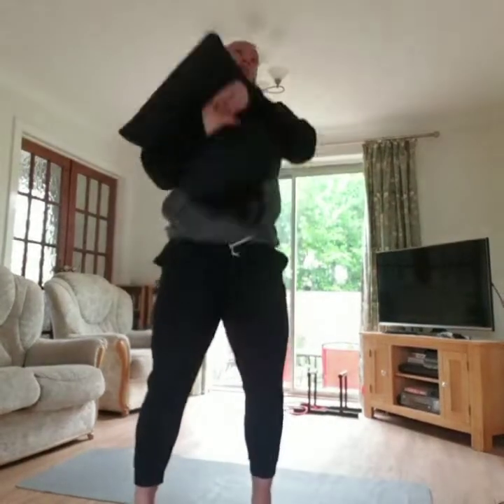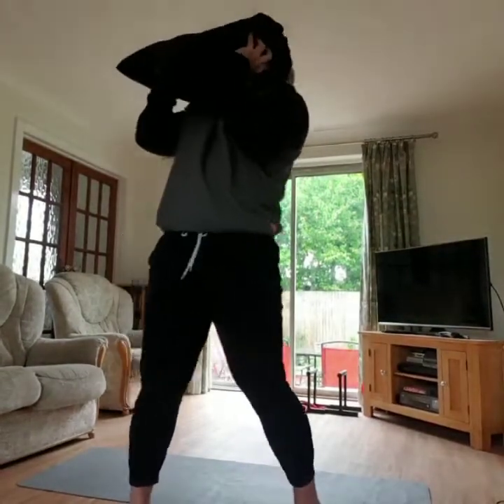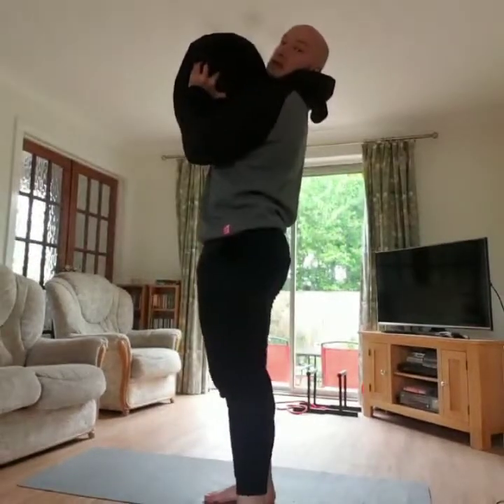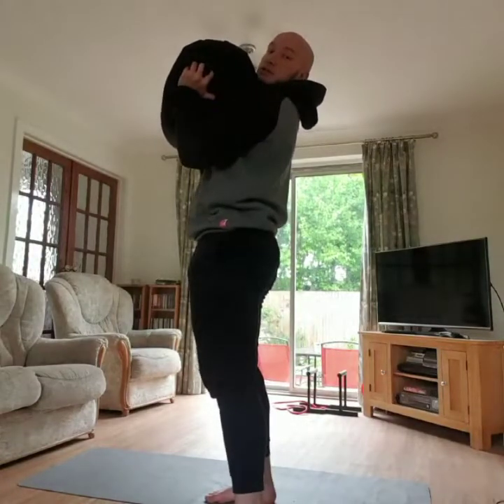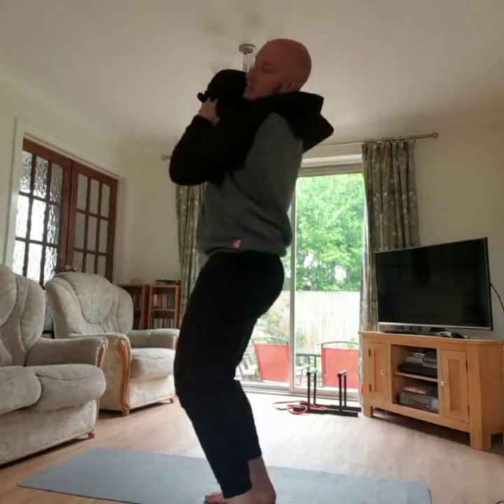For the sandbag press, put the sandbag onto your shoulders and press it from your shoulders to overhead as many times as you can.